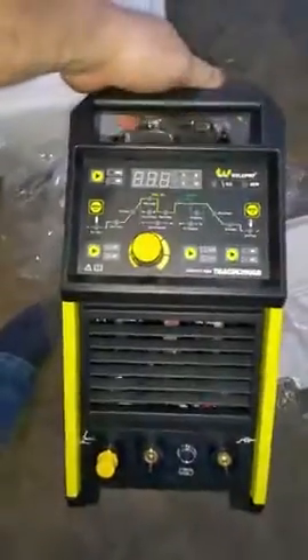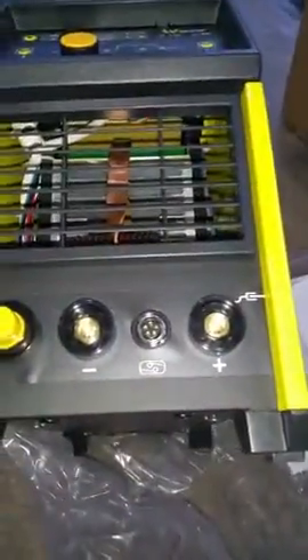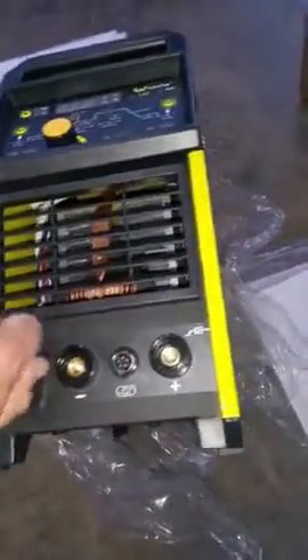There's our machine — no dents or dings. Let's take a look at what we got here. Lightweight, compact, nice display. Looks like a 5-pin accessory connection, positive and negative leads, well-defined.